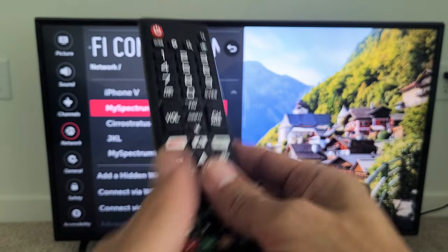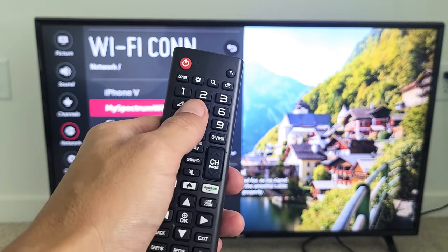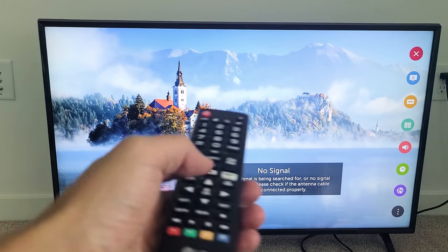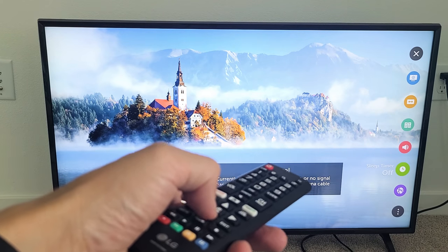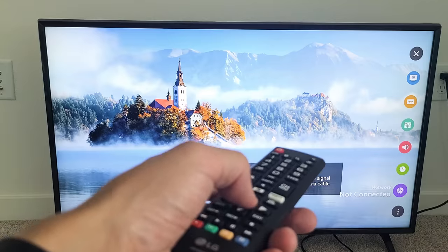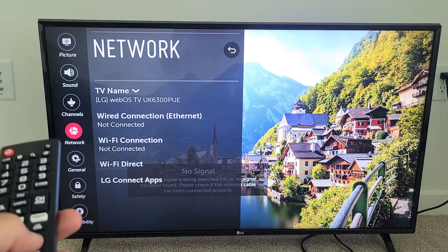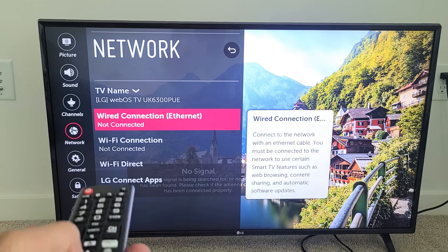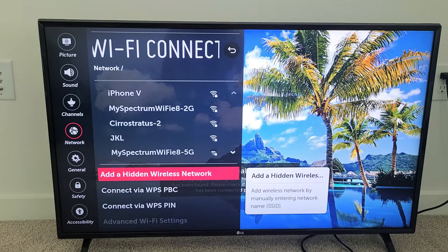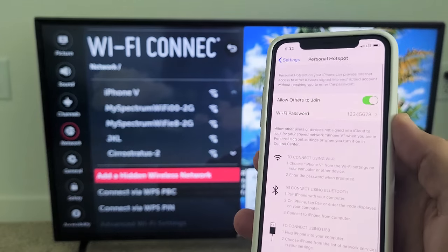Now, grab your remote for your LG TV. Go to Settings — click on the gear icon on the remote — and then go down to wherever it says Network or Settings. So Network right there, click OK. You'll see Network highlighted on the left-hand side. Move to the right and go down to where it says Wi-Fi connection — it says not connected. Click OK and let's see if it finds iPhone V, which is the name of this phone.